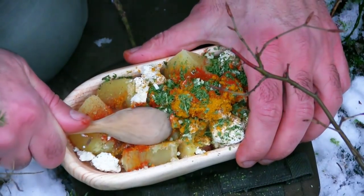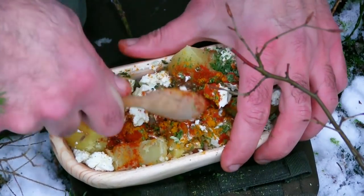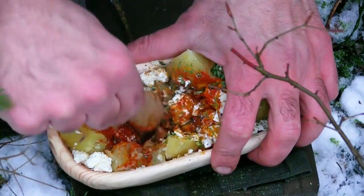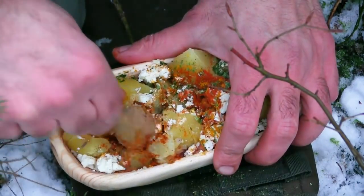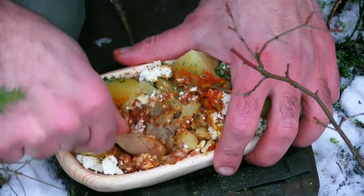Und jetzt zerdrücken wir das Ganze. Zu Hause geht es gut in einer flachen Schüssel mit einer Gabel, da kann ich das richtig schön bearbeiten. Hier draußen ist es etwas schwieriger. Aber wenn ich mir Zeit lasse, bekomme ich das Ganze auch so klein. Also einfach alles zerdrücken, gut durchmischen. Und dann habe ich einen Brotaufstrich.